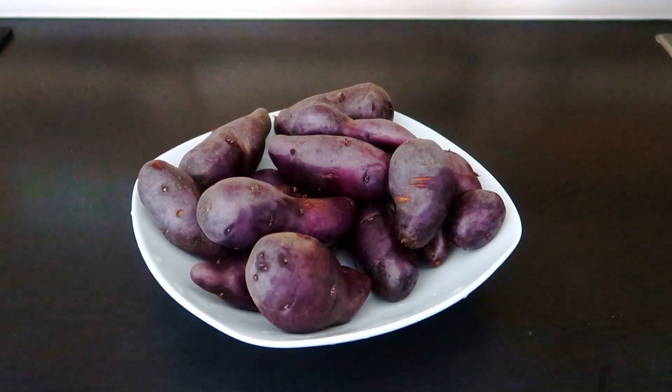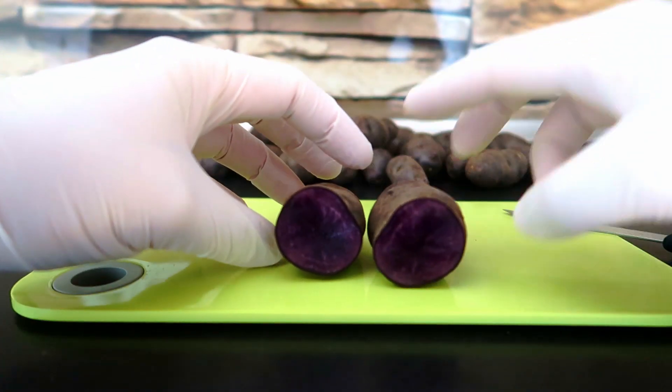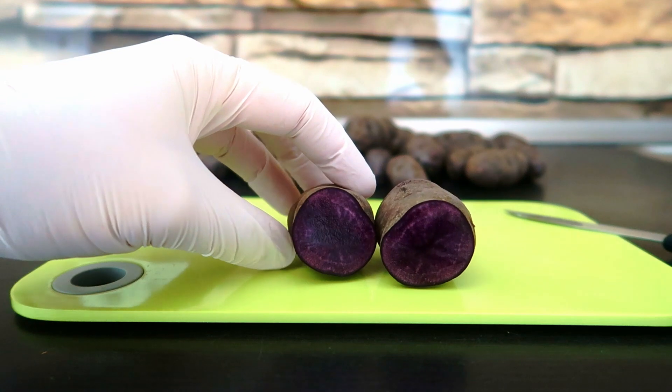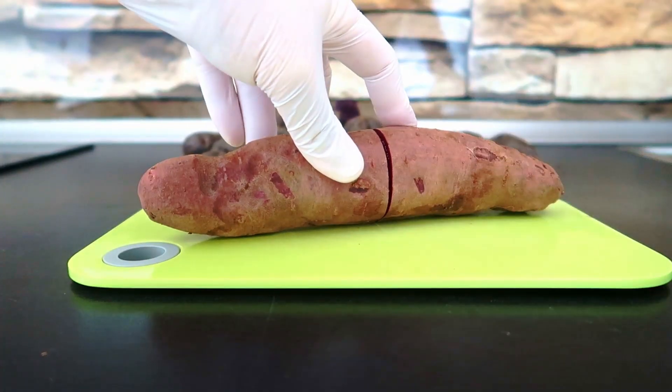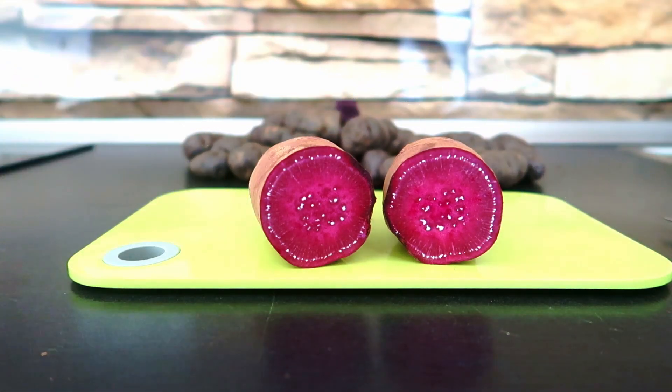You may have bought these nice blue-violet potatoes — the inside looks like this, a nice bluish color. But the ones that work are the sweet purple potatoes. They look more reddish inside. I know, it seems weird — I will explain it later.